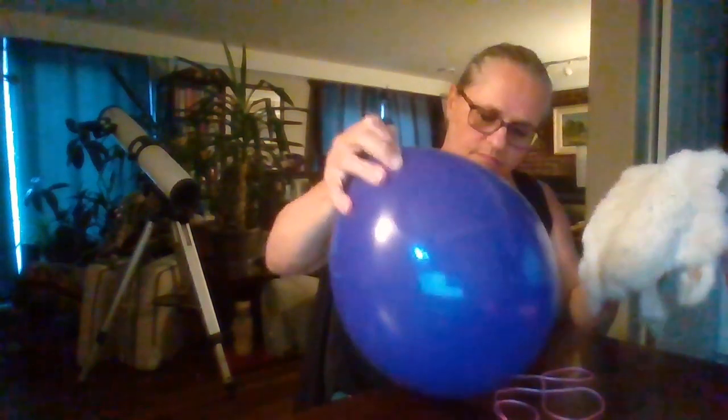I'll charge the balloon by friction and then hold it close to the pink string — and it lifts the string. The better the balloon is charged, the higher I can lift it. So I'll do a little bit more charging. When I do this with grade 9s, they have to look at it first and try to explain what they think might be happening.